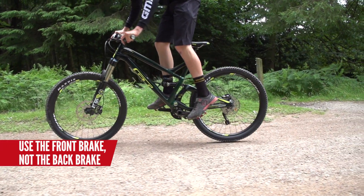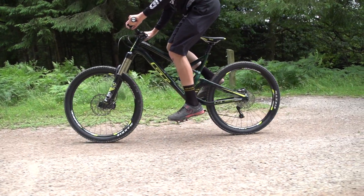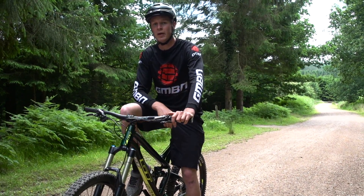Use a little bit of brake to control it — keep using the front brake. If you use the rear brake that's actually going to stop you. You can also use a little hop just to get you back in line and keep your momentum going.